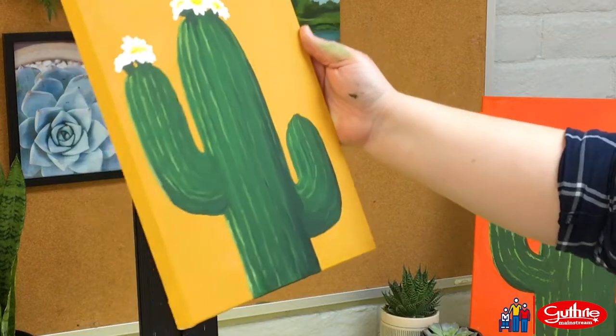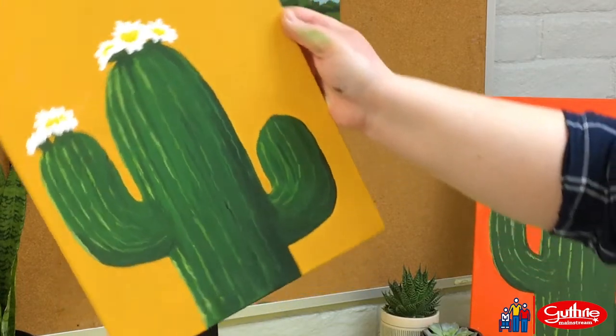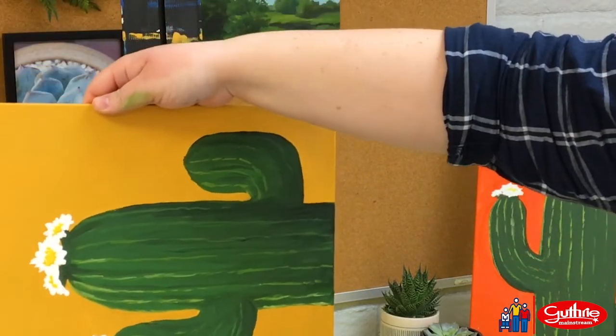Once your painting is all dry, choose a great spot to hang it up and enjoy your beautiful saguaro.